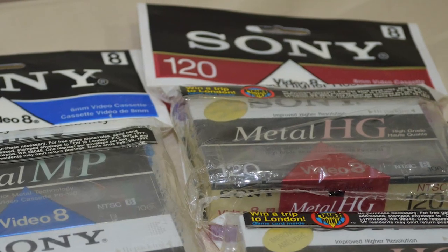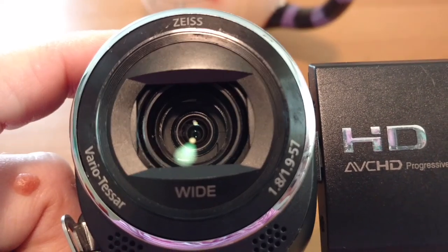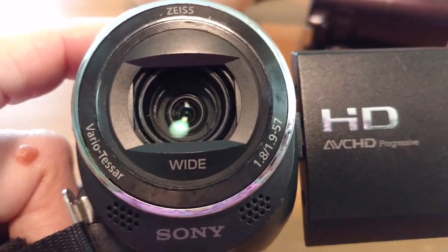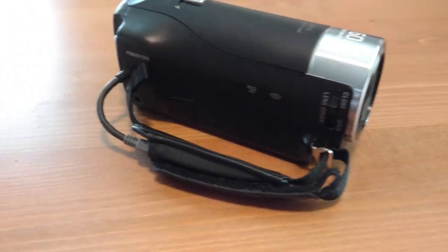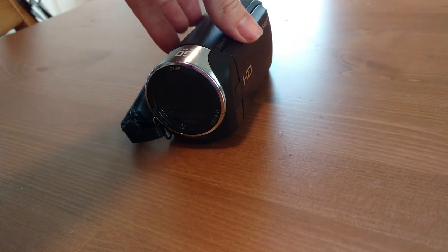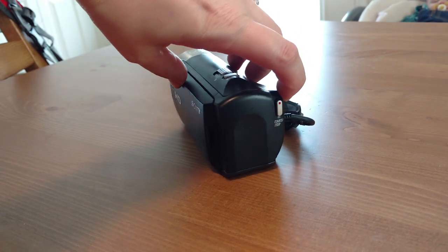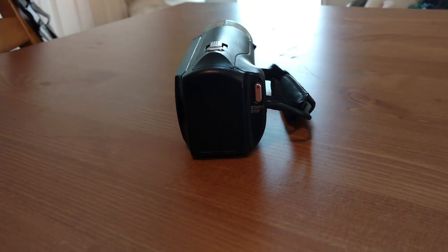I think the pros outweigh the cons, but when you pick this thing up it just feels really cheap. Pro: it does have some sort of image stabilization that seems to work decently — it's a Sony and they're pretty good at that. The lens isn't shaking around like on an AX33 or anything. Con: it does not have an external microphone jack. Pro: you can adjust a lot of the manual settings — you can adjust the F-stop all the way from F1.8 to F10. The exposure is one I keep locked so it's not constantly over- or under-exposing.